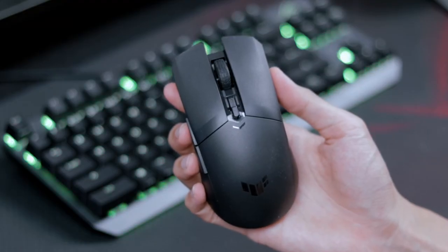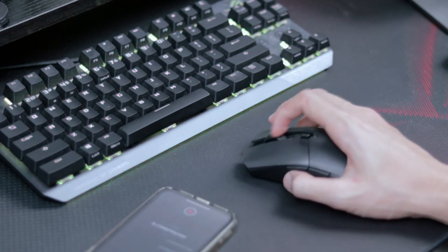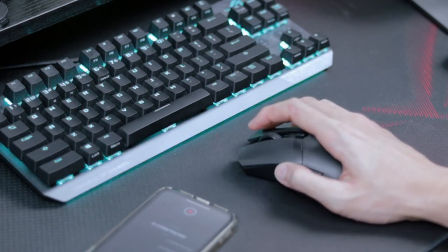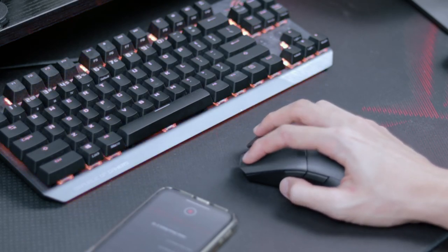Of course it's a mouse, but let's not forget about the tactility of it. Here is a quick mic test. The clicks are pretty much very crisp and pretty much spot on.